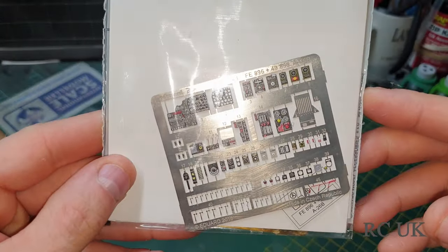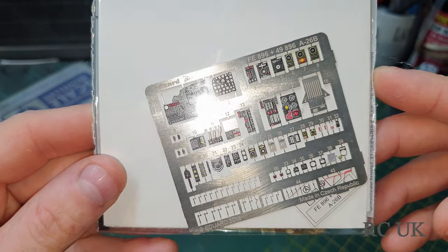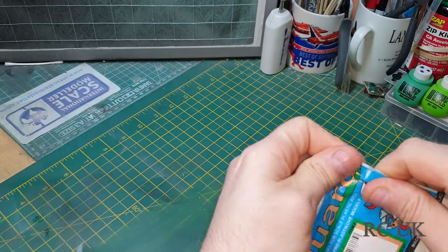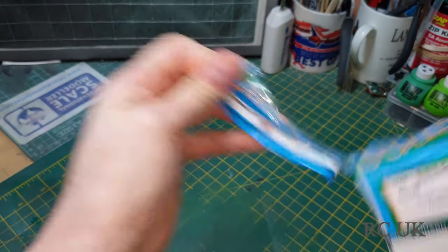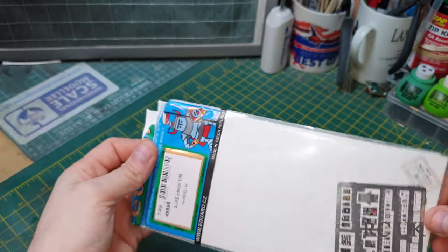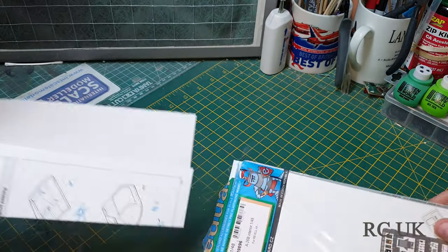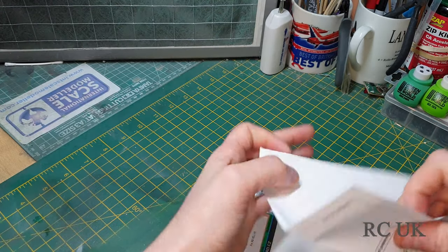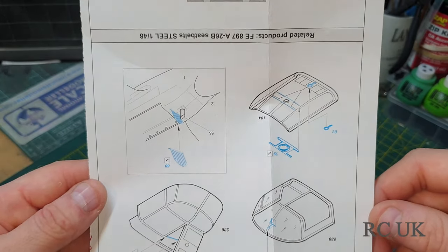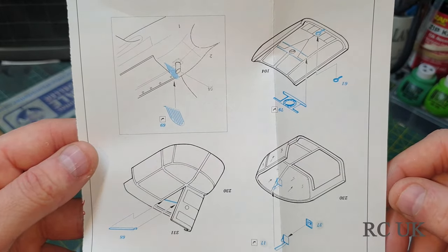This one is your instrument panel replacement. It's got a little bit on this side — let's take a look inside this one. Your first sheet has little detail parts that go inside the canopy on the glass.